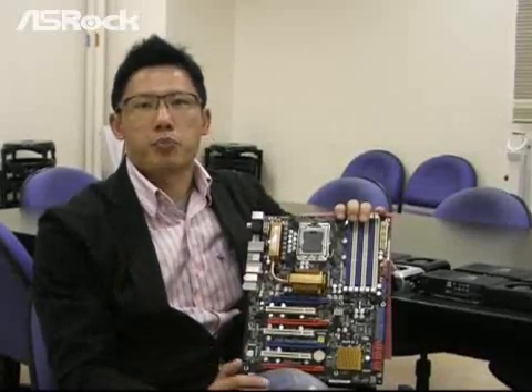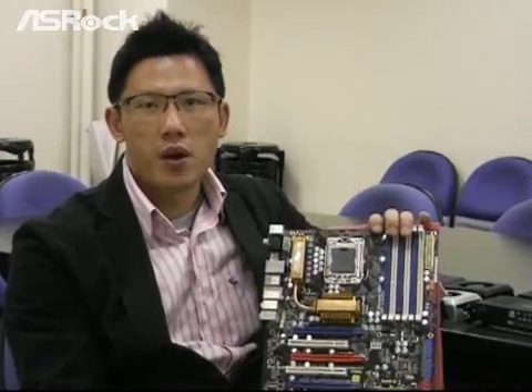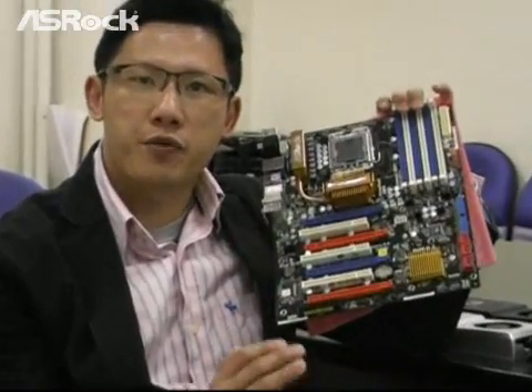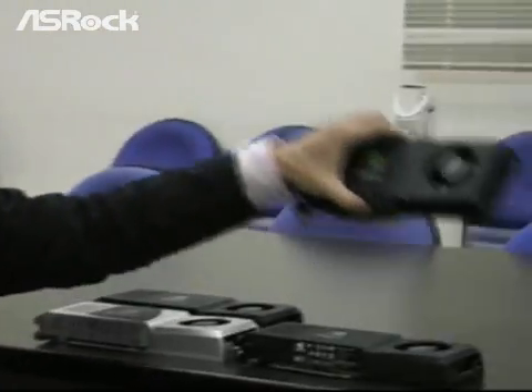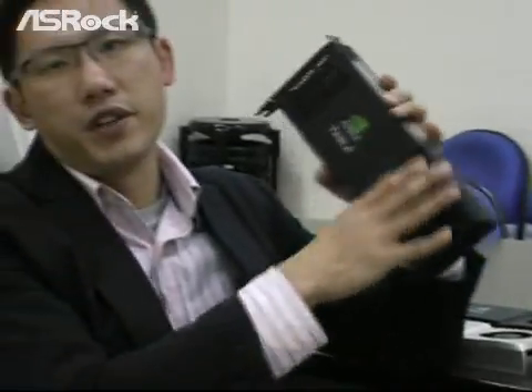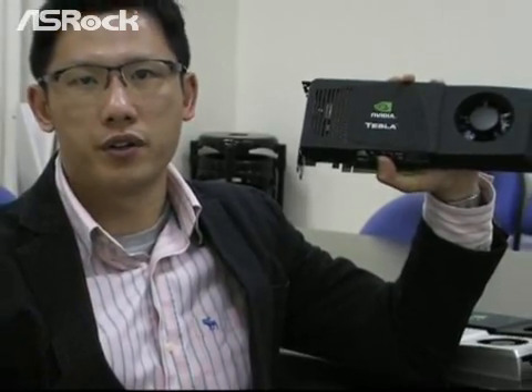Today we are going to show you a new Ezra product, the Ezra X58 Supercomputer Motherboard. With the Ezra X58 Supercomputer Motherboard and NVIDIA Tesla parts, you can assemble your own supercomputer. Experience the cluster level computing performance, which is up to 250 times faster than the standard PC or workstations, now right at your desk.